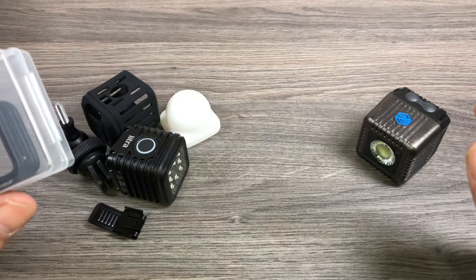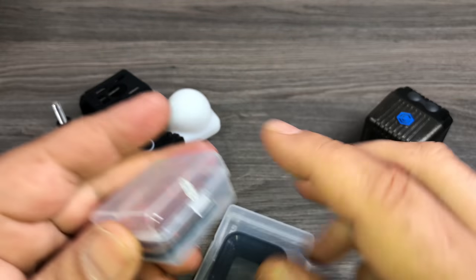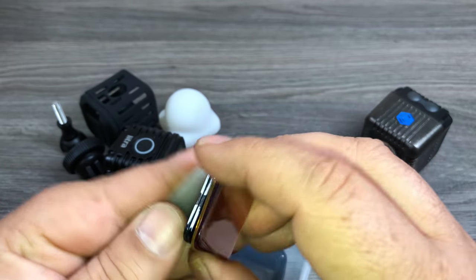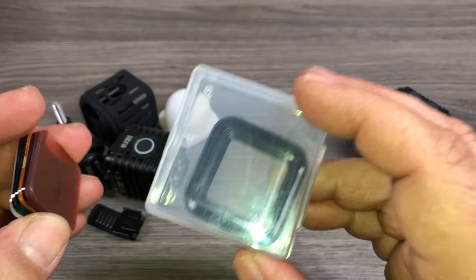Lume Cube has filter sets, just like Litra Torch. These are the filter sets for the Litra — they have all different filters, color gels, and diffusers, different things that you can use, and that's how you would mount them on.